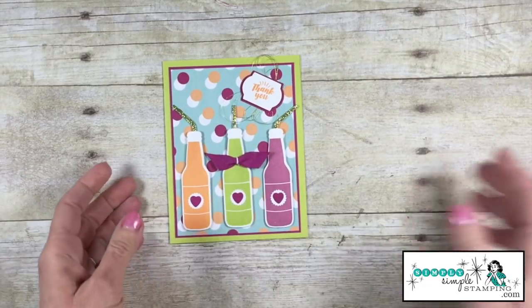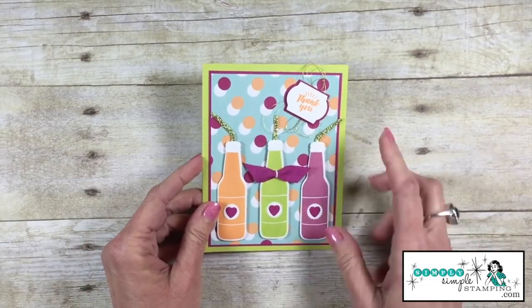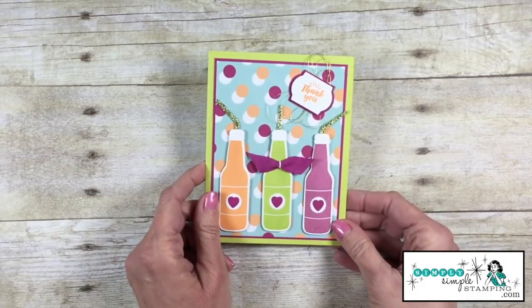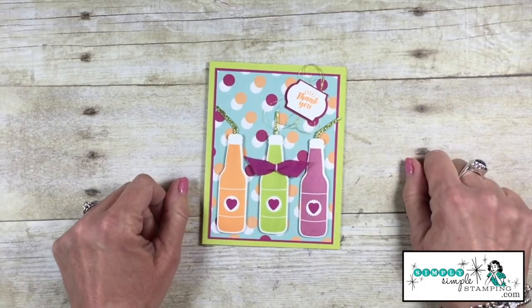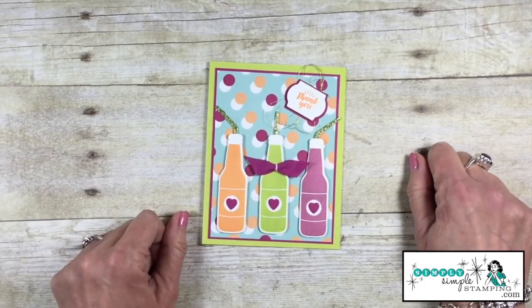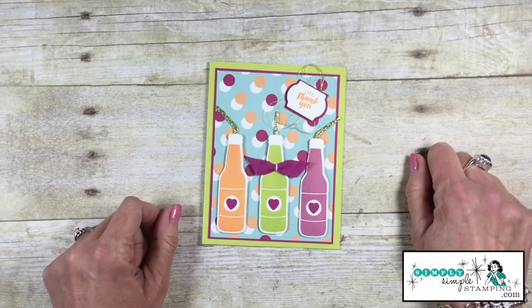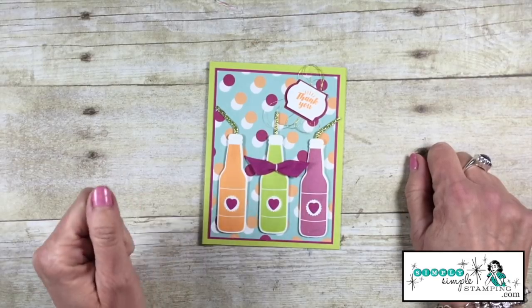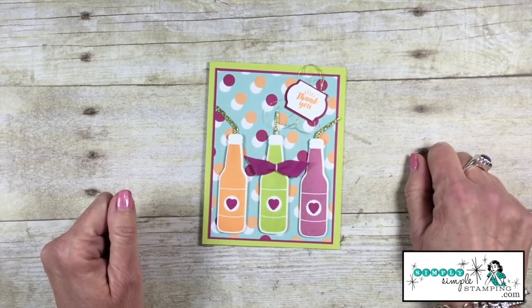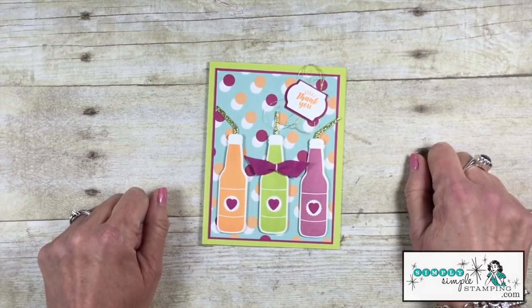Look at that — a great way to use up that scrap that you'd normally throw away. Why not create a simple little flat bow that goes wonderful on a card. There you go guys, I hope you enjoyed today's Two Minute Tuesday tip — it's such an easy one. Be sure to tune in next Tuesday, I will have another video for you using your ribbon and how to create bows, right here at simplysimplestamping.com and on YouTube. Thanks guys, have a great day! Bye bye!